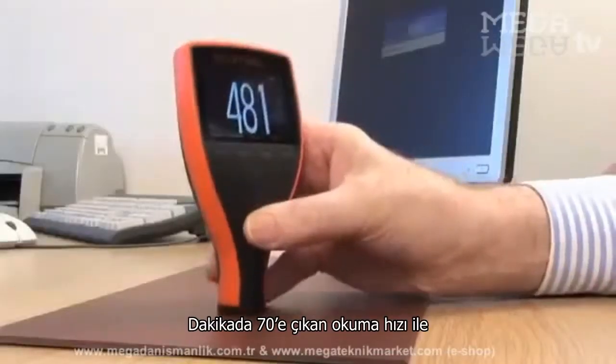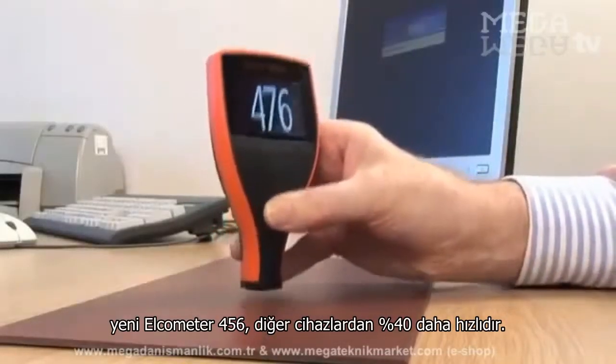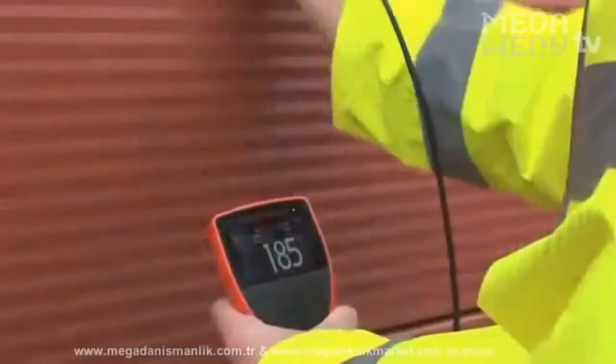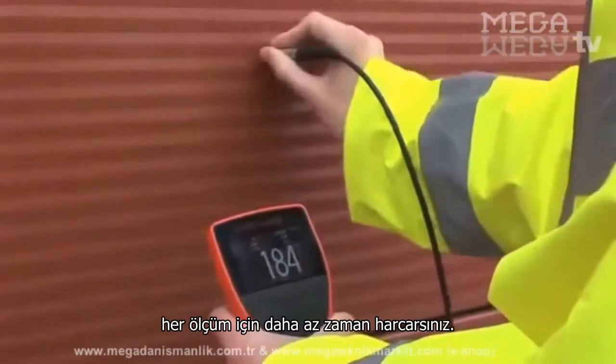With a reading rate in excess of 70 readings a minute, the new Elcometer 456 is up to 40% faster than other gauges, allowing you to measure more or take less time for each inspection.